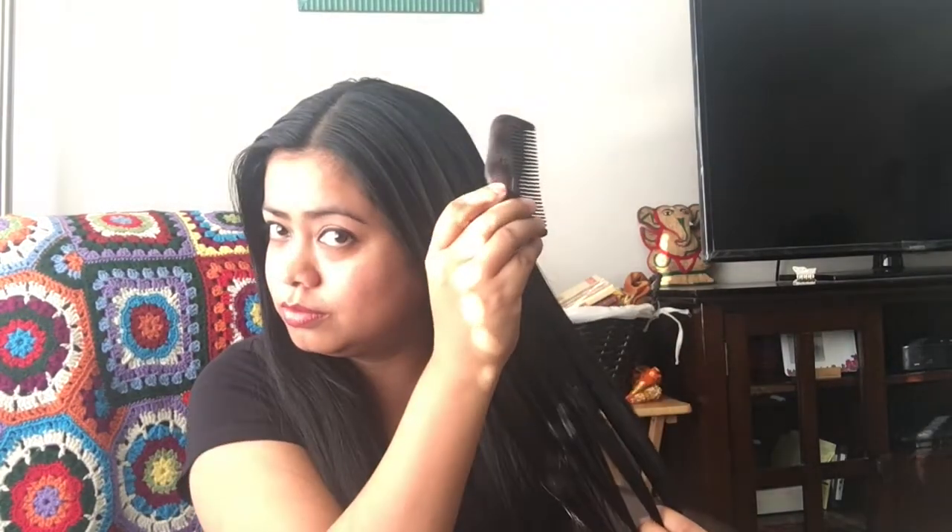First things first, I use a small wooden comb to brush my hair because wood is really good for your skin — it is natural. Do not use plastic on your hair. Also, because it's a small comb, it gets really into my scalp and helps with blood circulation, eventually leading to good hair.